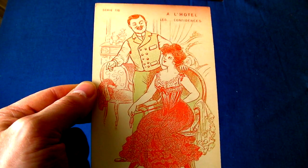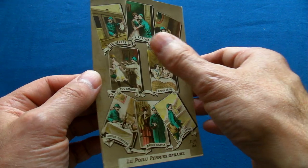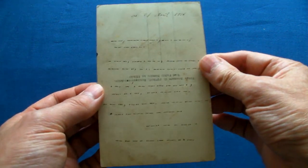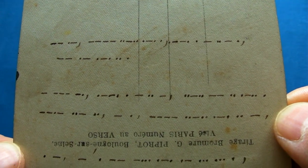Wouldn't it be great if you could have something like x-ray specs that would reveal a whole new world of secrets and hidden messages? On the front, it just looks like a normal World War One postcard. But when we turn it over, it reveals the distinctive dots and dashes of Morse code.